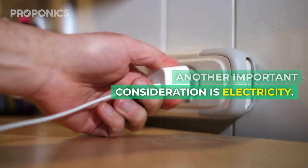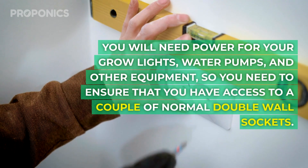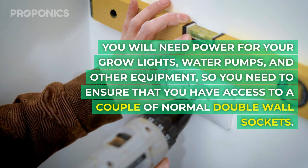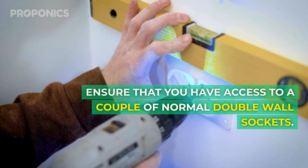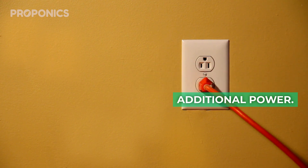Another important consideration is electricity. You'll need power for your grow lights, water pumps and other equipment, so you need to ensure that you have access to a couple of normal double wall sockets. If necessary, you can use an extension lead to provide additional power.